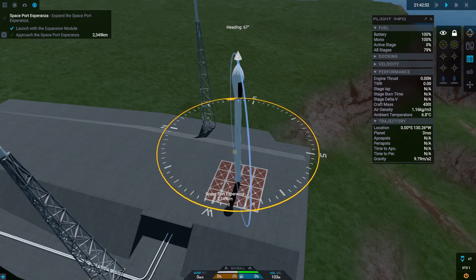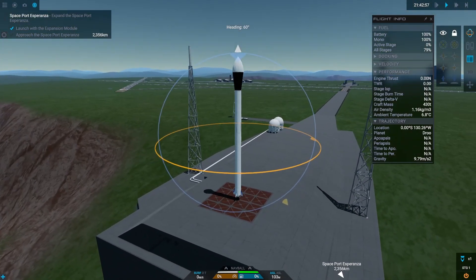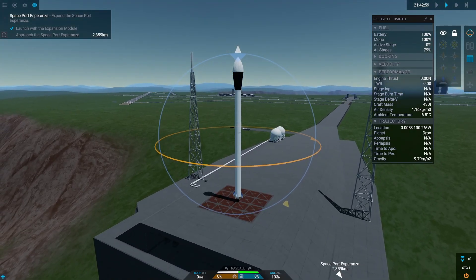Launch number one. We do a pretty standard launch with our adjusted heading of 60 degrees to get to our 30-degree inclined orbit.